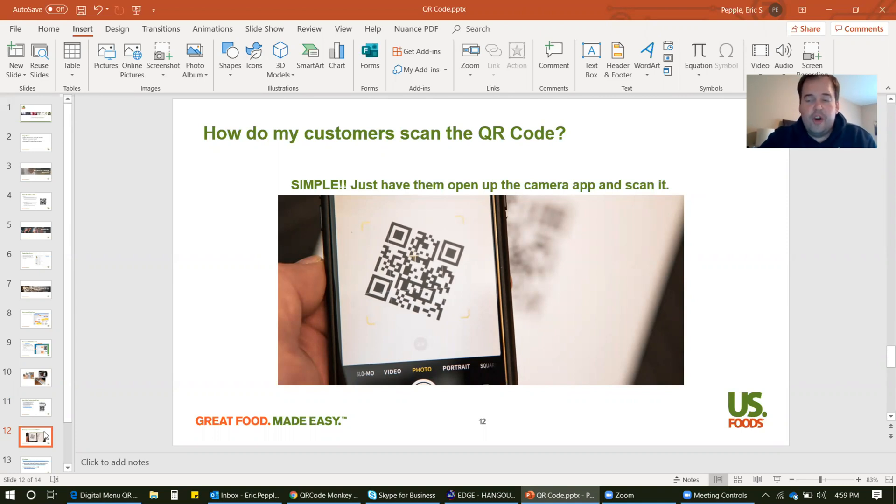How do your customers scan it? It's really simple: open up the camera app on the phone, pull it up to the barcode and it will scan. Then you just click on the button that says take me to this wherever, and it'll take you to the site. This is a way for you to basically eliminate the paper menu and do a digital format menu for the time being until we get to a better place. This is all about safety — keeping your customers and your employees safe, as well as yourself.